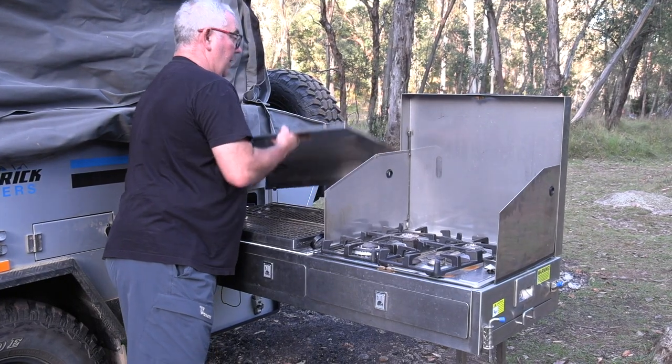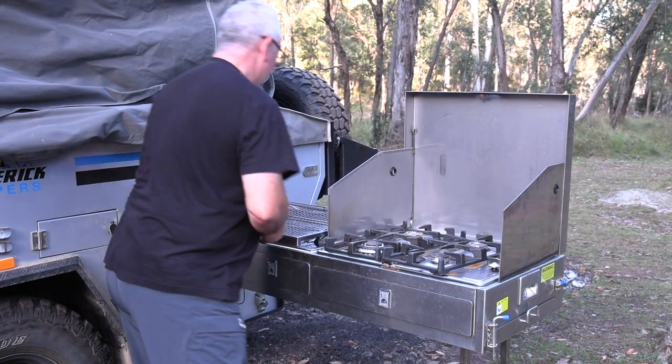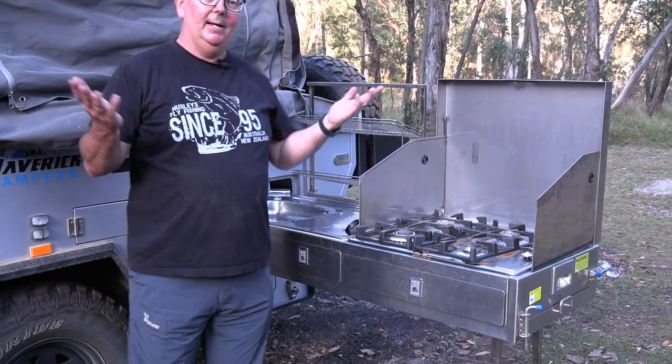You've also got what I think is a real necessity when you are camping: on-the-spot water, with a lovely little sink to do all your cleaning and washing up. And you're all set.